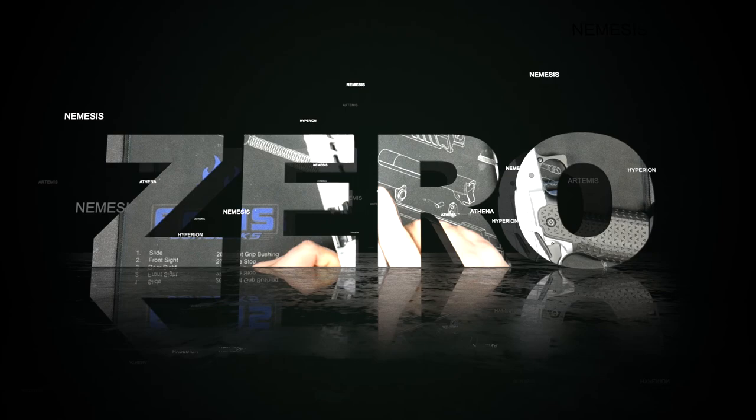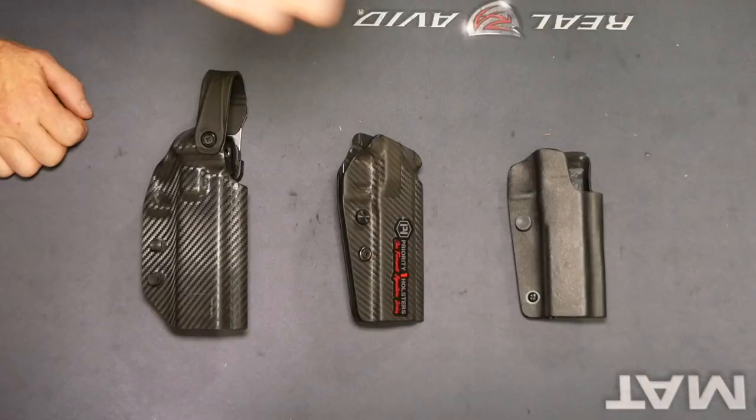Hey everybody, it's Mark with Atlas Gunworks and today we're going to talk about holsters. One of the number one questions we get after people buy a handgun from us is what holsters can I use? I've got a few options here to show you, and a couple more that aren't represented but that we have on the site or are in production right now.